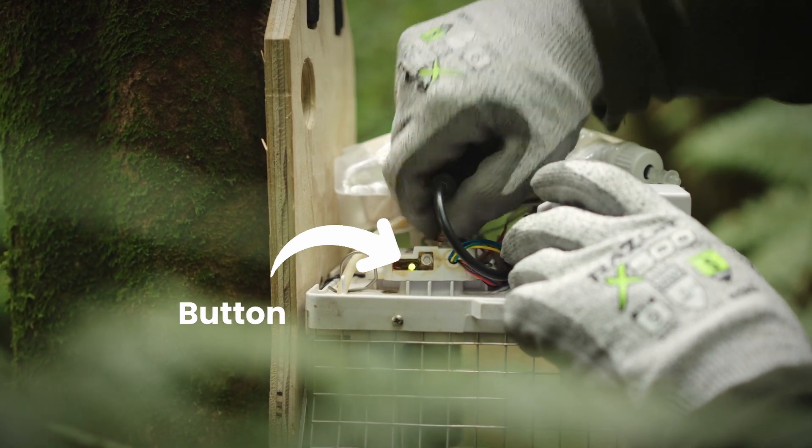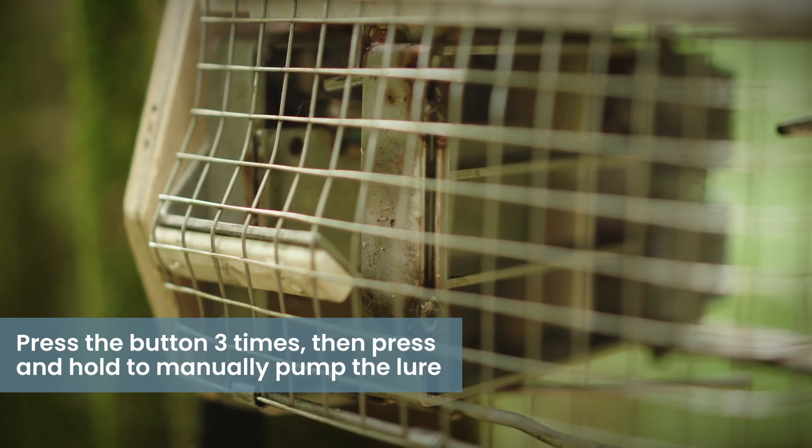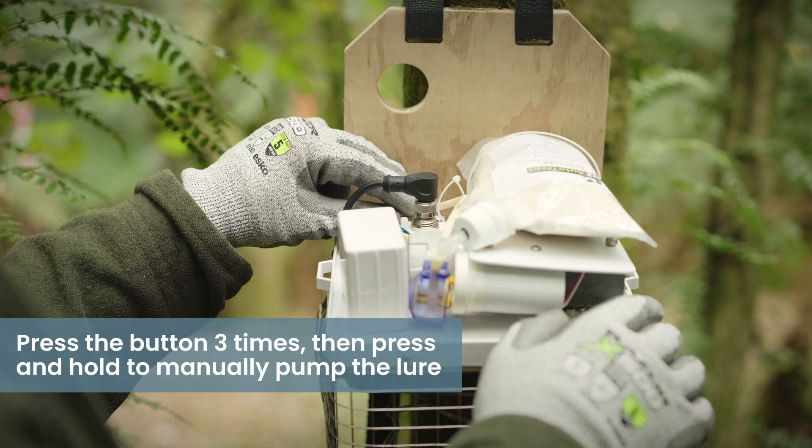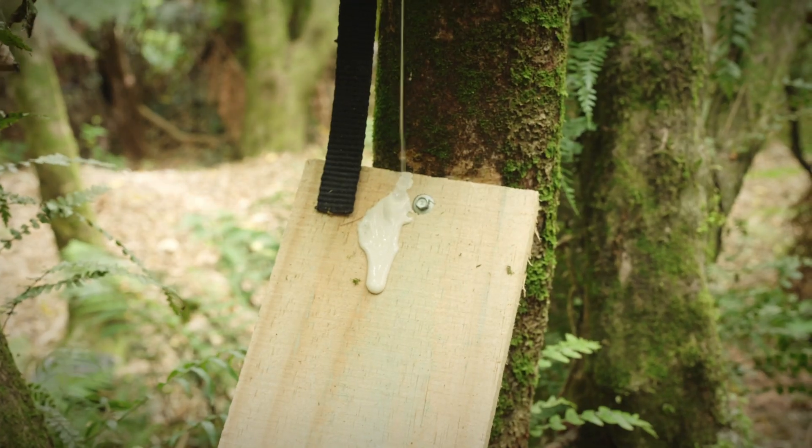Once the battery is connected, press the button and the trap will start to set. Once the trap is live, press the button three times to enter manual pump mode. Then press and hold and the lure will start to pump. This is great as a pre-feed.